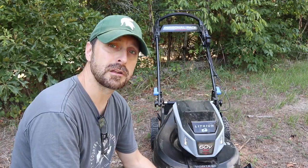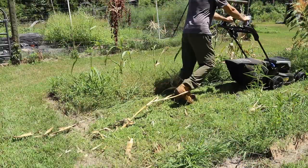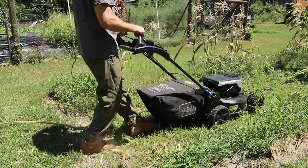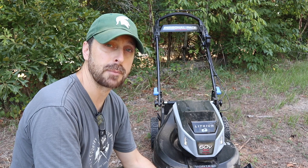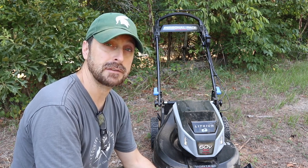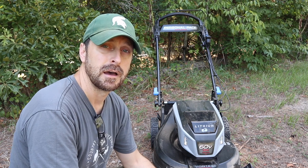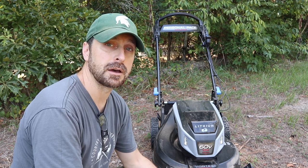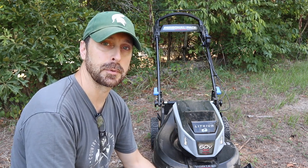I'm going through fairly thick grass here, and if you're in a suburban type situation it's going to be more than enough to handle anything your suburban property has on it — any type of grass. Out here I have a mixture of grasses, including some very tough bahia grasses, but this thing didn't skip a beat.